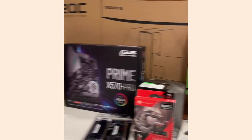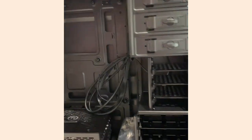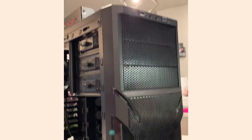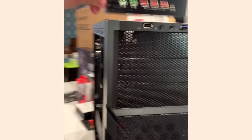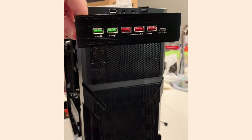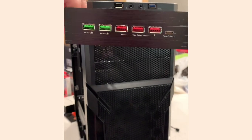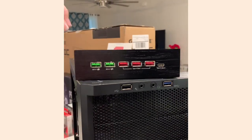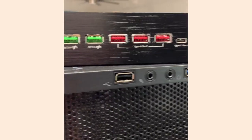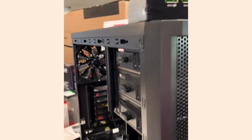It's a high-end computer in this old-style case. I can tell it's old because it's got the five-and-a-quarter inch bays. I'm not going to have any optical drives, but I'll put a Type-C USB 3.1 Gen 2 in there — that's got fast chargers and Gen 2 USBs, plus a Type-C port right there.